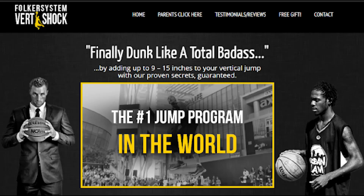Vert Shock Program: 8 Weeks to Flight. When you start to dig into the actual meat of the Vert Shock Program, you'll quickly notice that the program is divided into three different sections: pre-shock phase, shock phase, and post-shock phase. Each phase has a specific purpose. It is critical to work through each phase in order so that you don't overdo it too soon and cause overtraining injury.